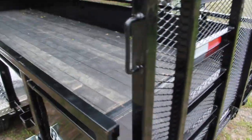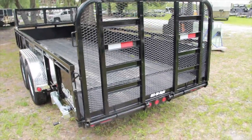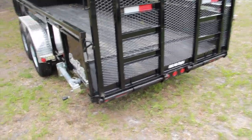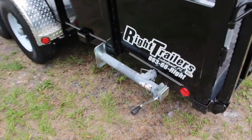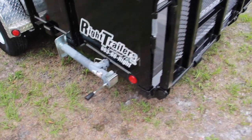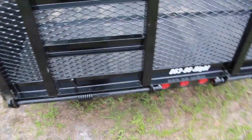In the back you'll notice we've got the dovetail plus the heavy-duty ramp. Whether you've got a small tractor or a heavy lawnmower, no problem for this trailer. We even put swing-down stabilizer jacks on it — if you want to unload when you're not hooked up to your truck, just swing those jacks down for stability.